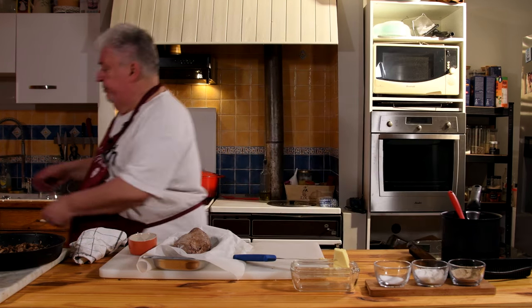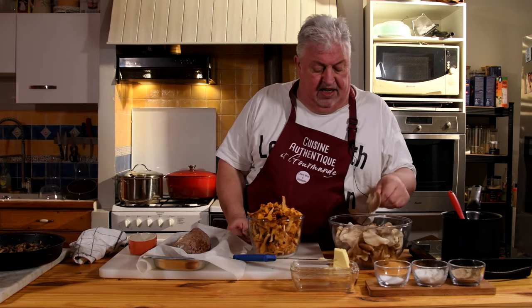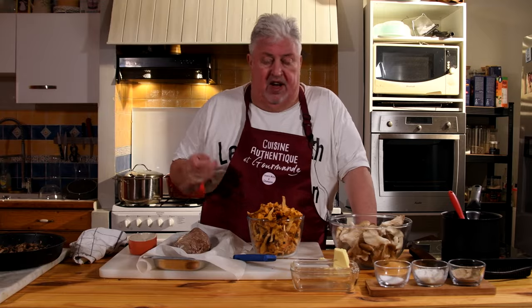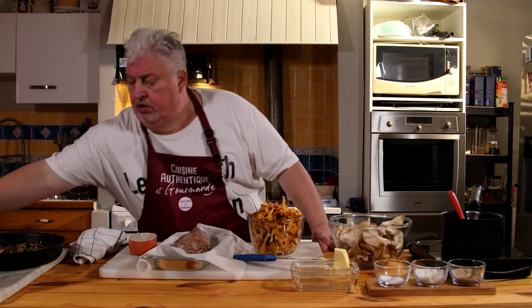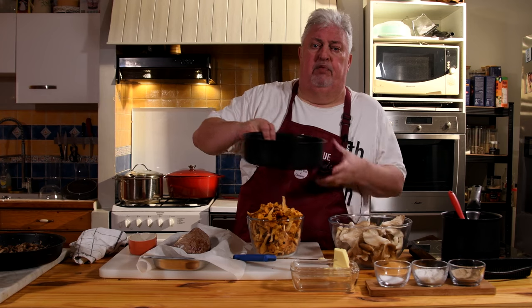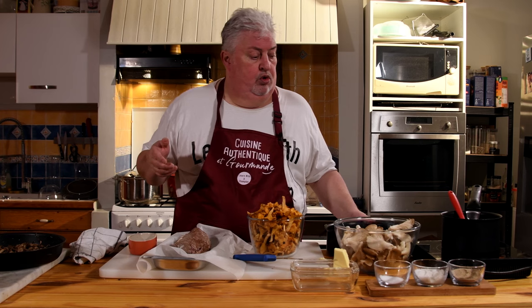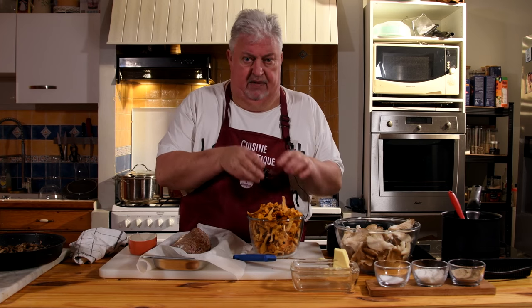In the meantime we'll take the forest mushrooms — we'll leave them whole except for the large pieces of oyster mushroom. We'll wash them quickly and immediately put them in a very hot frying pan with butter to brown them as a garnish. So reduction going, mushrooms in the hot pan — we'll see each other in a few minutes once everything is ready to wrap our beef fillet and put it in the oven.